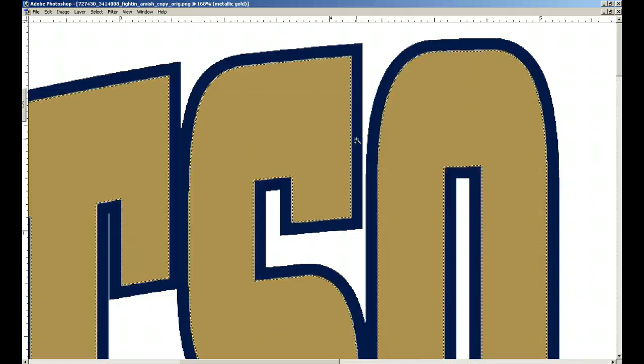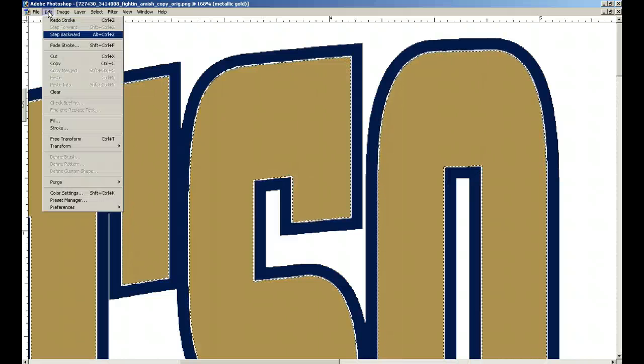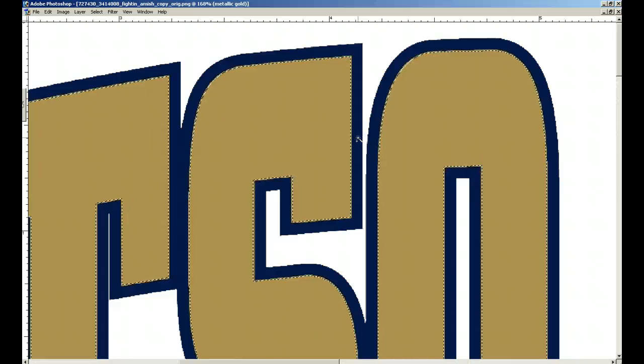You'll see it grow ever so slightly. But the thing is — we're going to Control-Z and undo that. You're just barely touching it. So we're going to give it a four — I want two pixels over and two pixels in, so it's overlapping ever so slightly, just a little bit more. There it is.